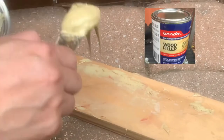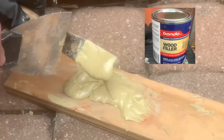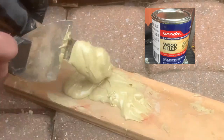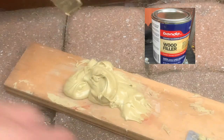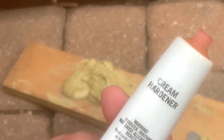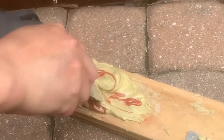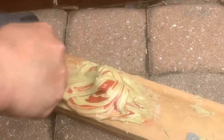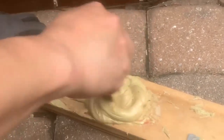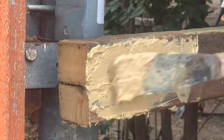The first thing you're going to do is find a flat surface where you can apply this product. Once you obtain the portion that you need, you're going to use a cream hardener and mix it together. Then start applying the product to all the holes to fill all the gaps.